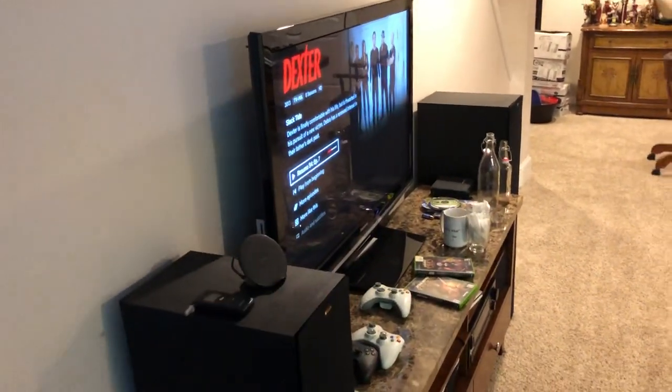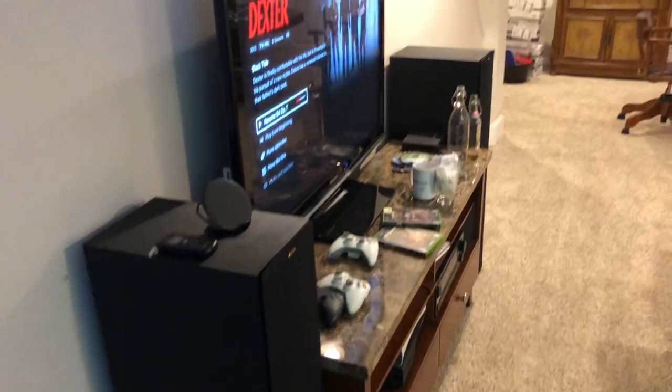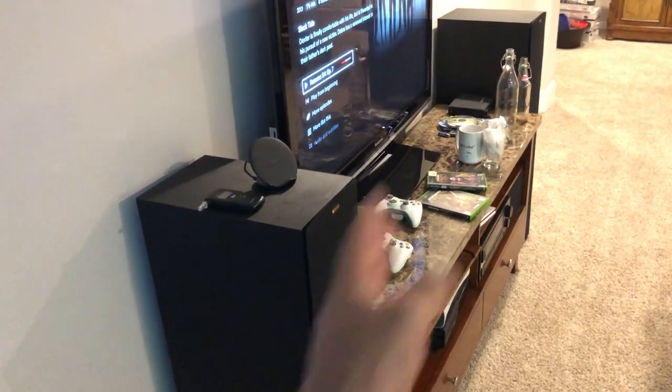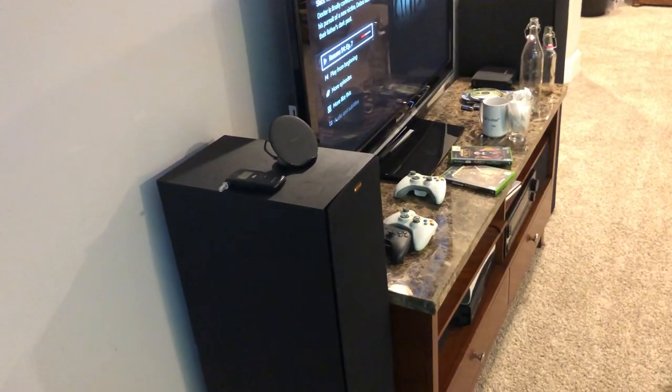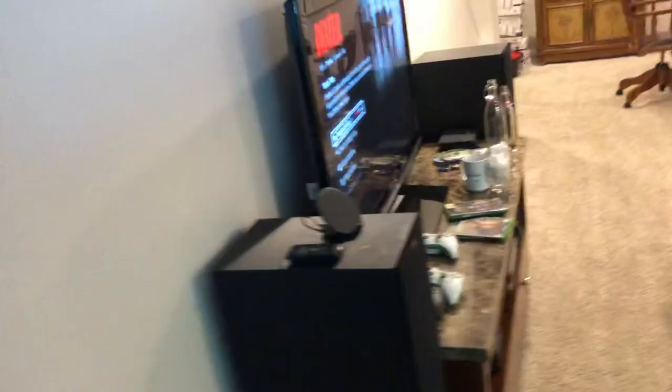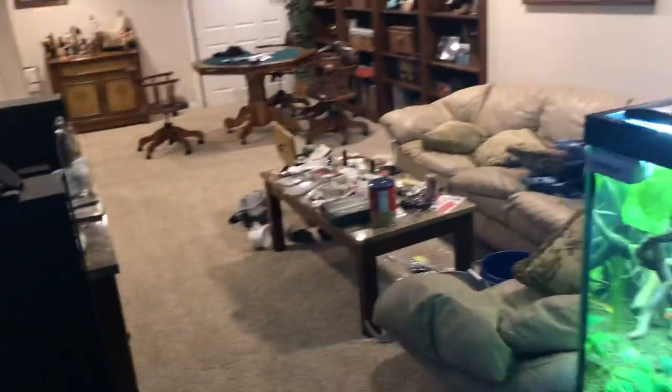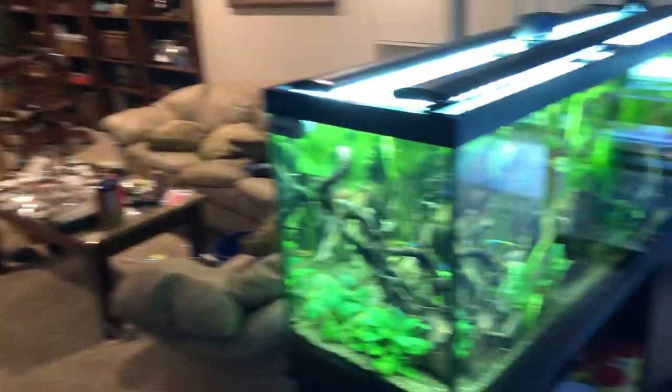A TV comes in handy for doing water changes — I'll listen to The Office a lot of times while I'm at it so I'm not just bored out of my mind. Speakers are also useful for playing podcasts and music during water changes. I like to play pretty pumped-up music so I can do my water changes in style.